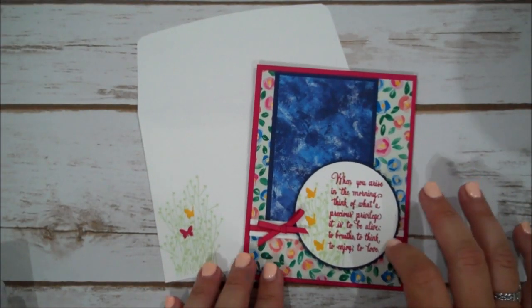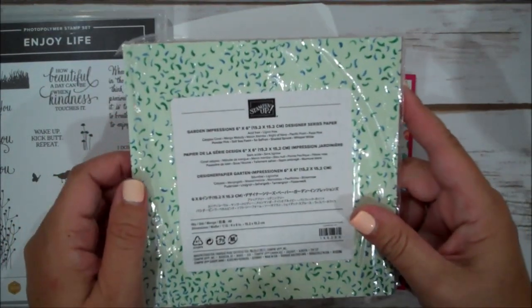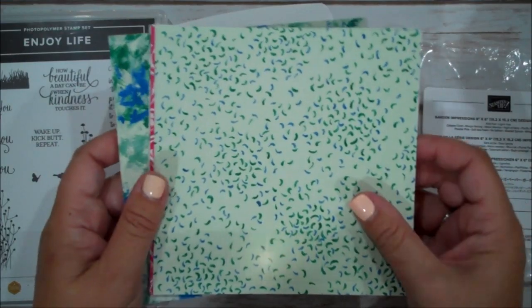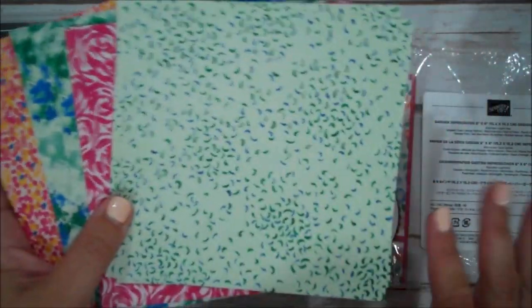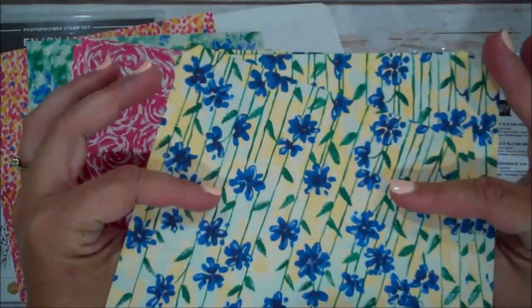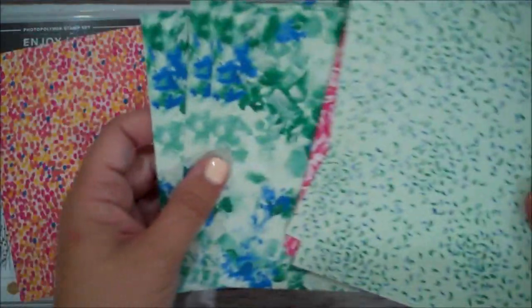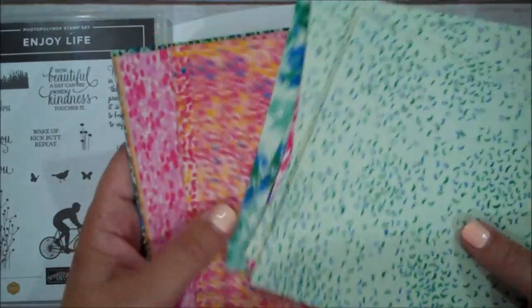I'm using not only that stamp set but also our Garden Impressions Designer Series Paper. This is one of the Designer Series Papers that is part of the Designer Series Paper Sale for the month of July where you can buy three and get one free. This is a lovely paper pack — all six by six, you get four of each pattern, they're double sided. This is a gorgeous bright pack. Some of the designs are floral and others are more plain and neutral. I'm a brights girl, so I do love all of these colors and the flowers.